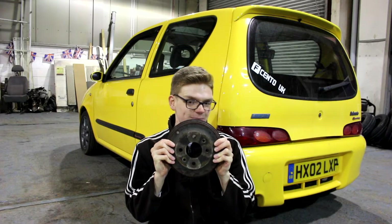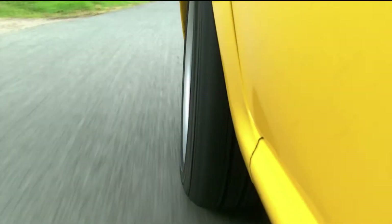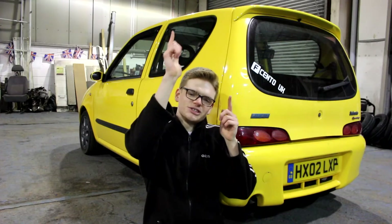In this episode of Super Sicento, I'm going to drum up some new rear brakes. Hello YouTube, Miller Corner here, welcome back to Super Sicento.